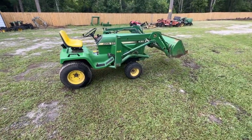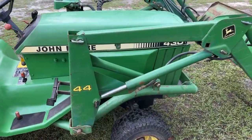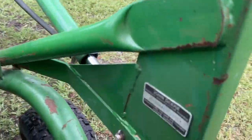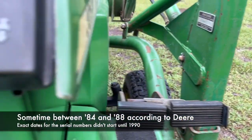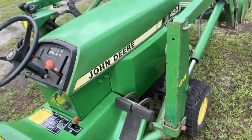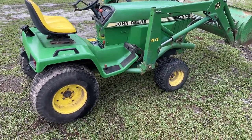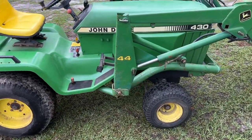We definitely need to get some weight on the back before we can use this loader, but there's an overview of what it looks like and how it works. Hopefully that helps some people to see this 44 loader installed on the John Deere 430. I'm not sure exactly what year this specific loader was made, but there's the information plate on it and the information on the tractor. Everything works as it should, so thanks for watching — hope you subscribe and like this video and come back for more.